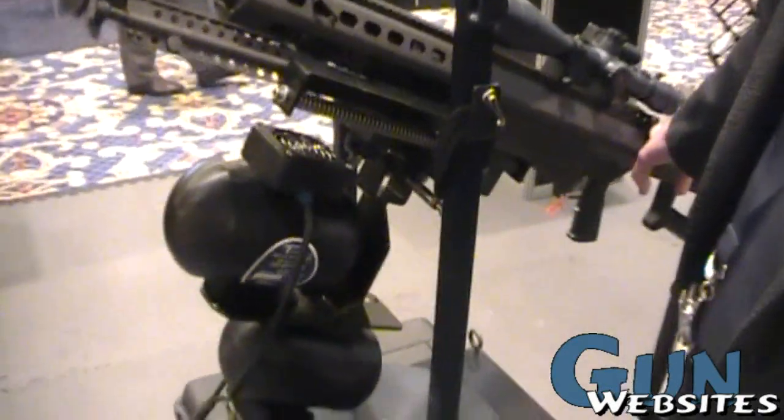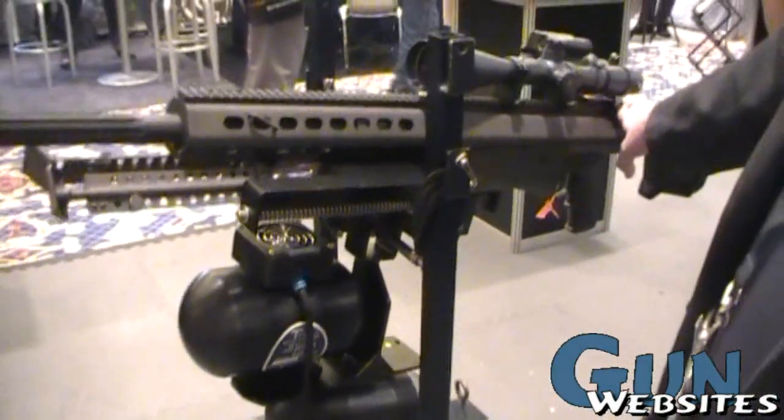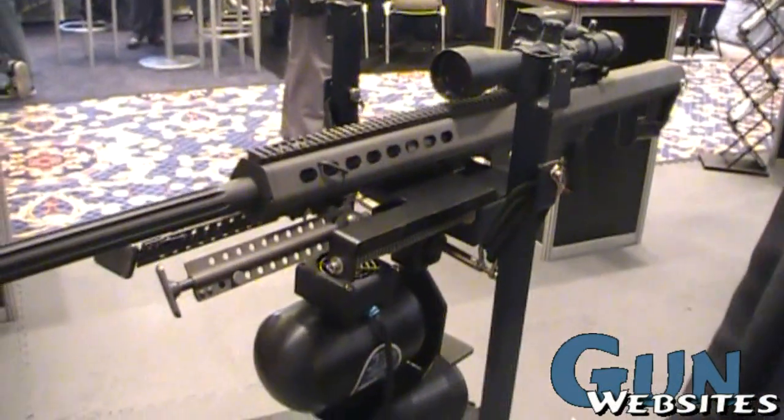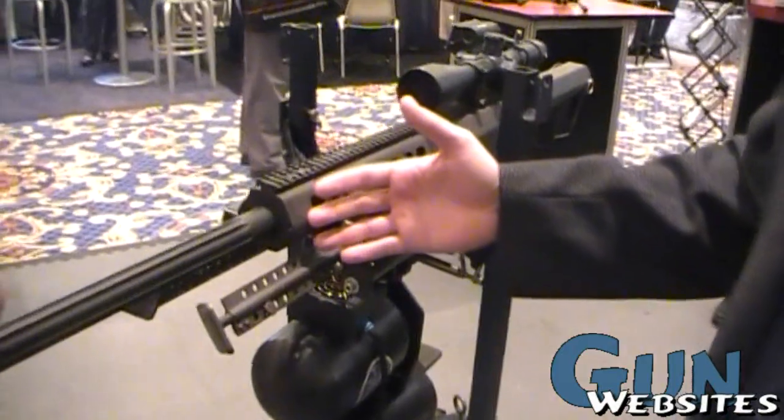You turn the gyro stabilizer on and without touching it, you give it a minute and it will come right back to level. And it gives you an opportunity if you're on a helicopter flying around or on a truck to have a stable shooting platform.